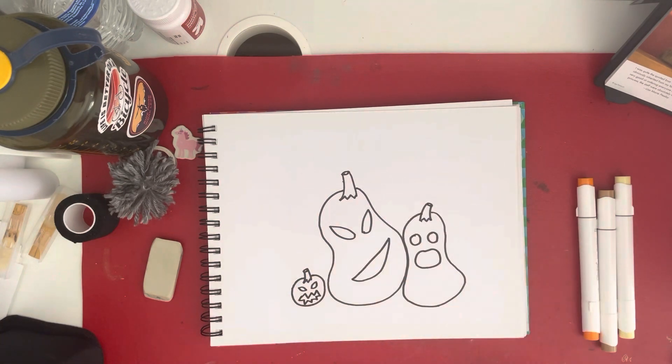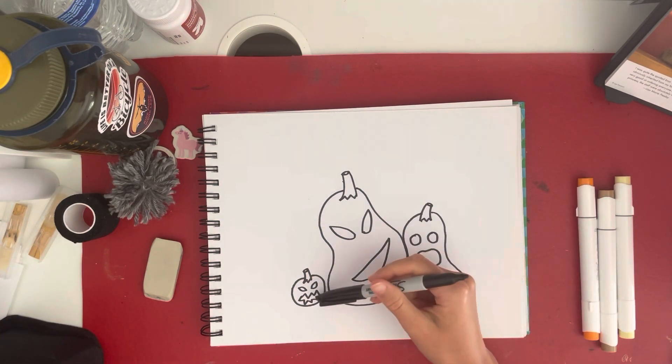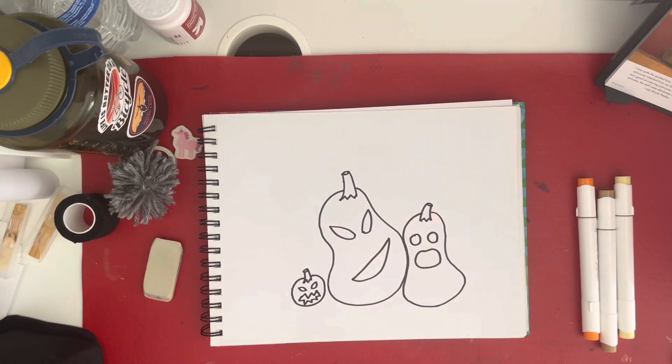This is probably what most of you imagine for jack-o'-lanterns with that type of mouth. And now I'm done drawing these spooky pumpkins, but they don't look quite finished yet — we have to color first.